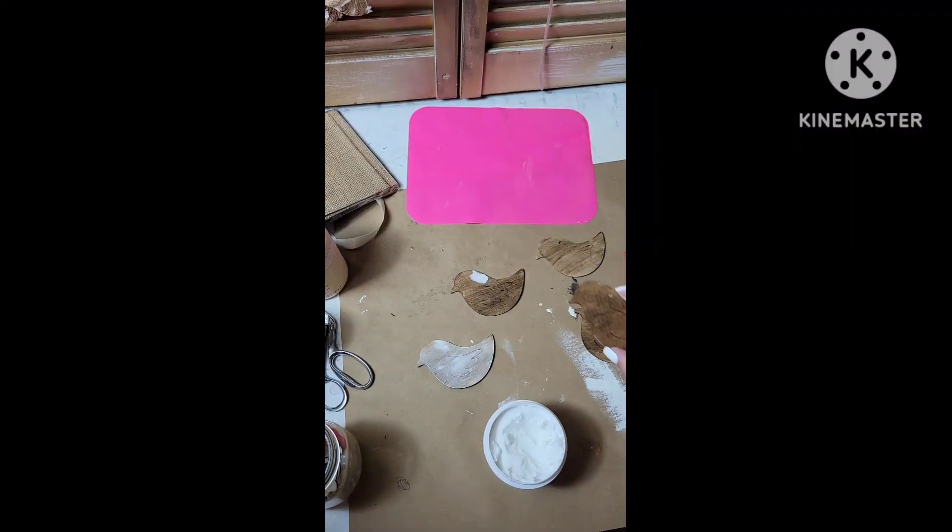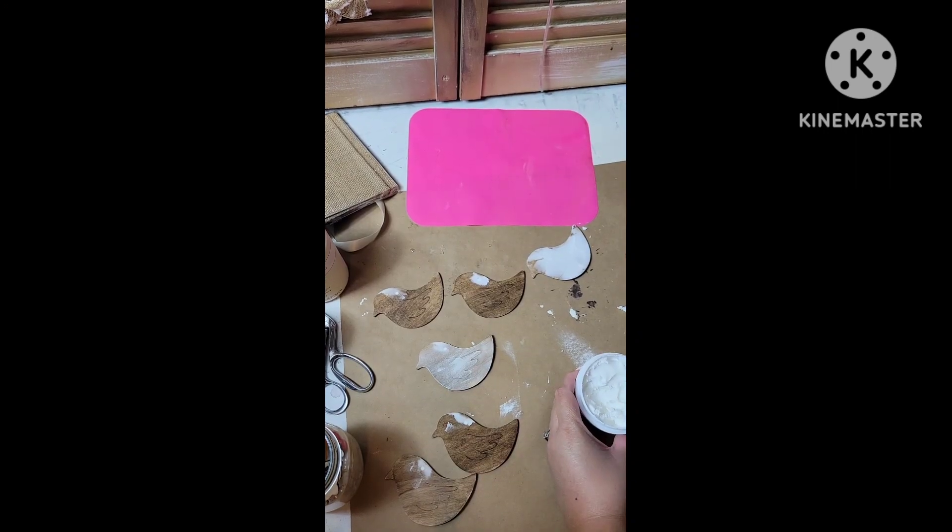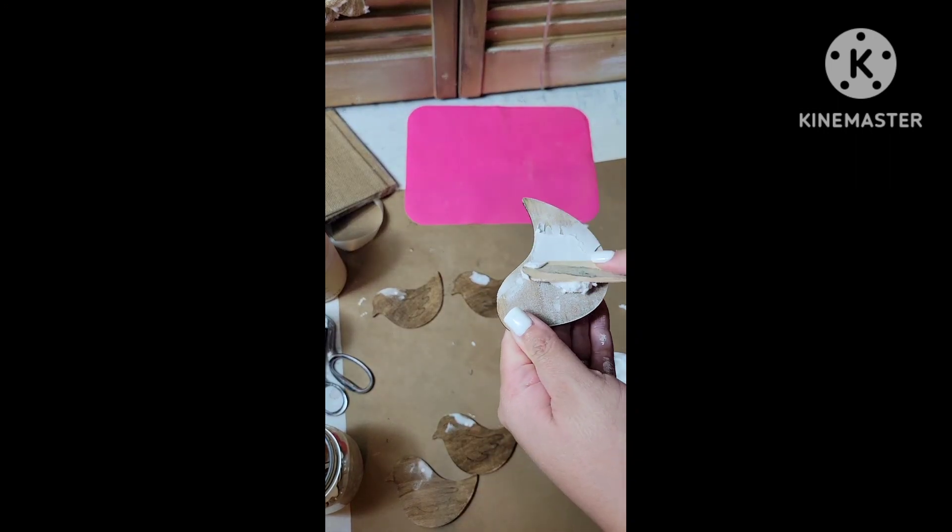Here you will see me start using the spackle. I use this just to add a little bit of texture.